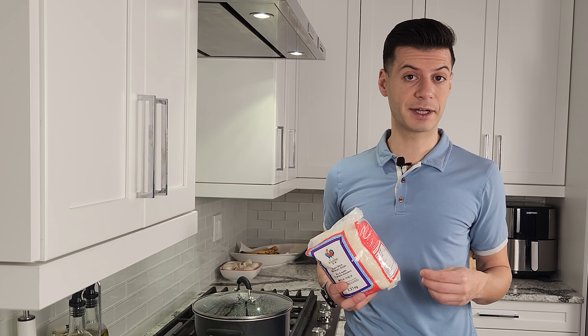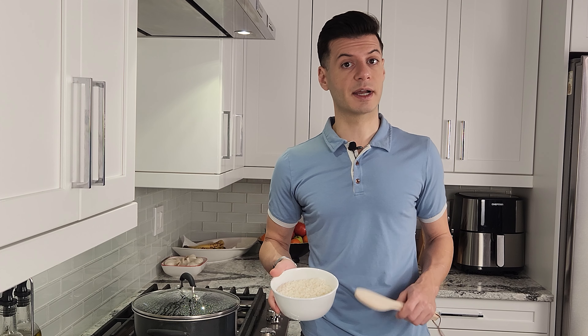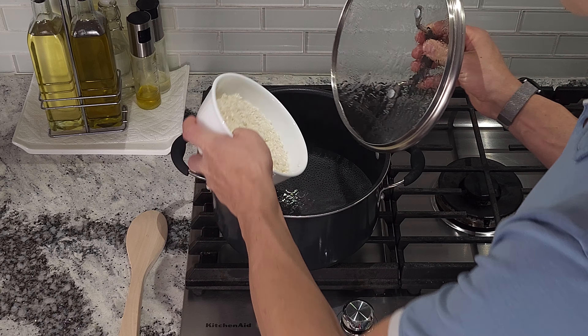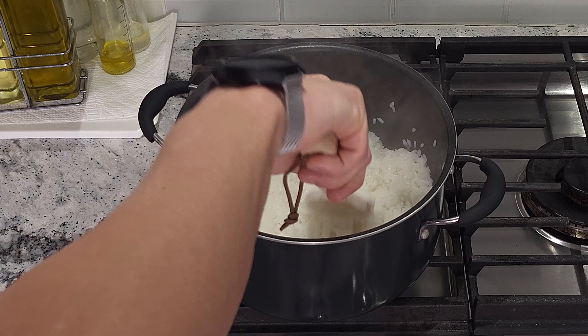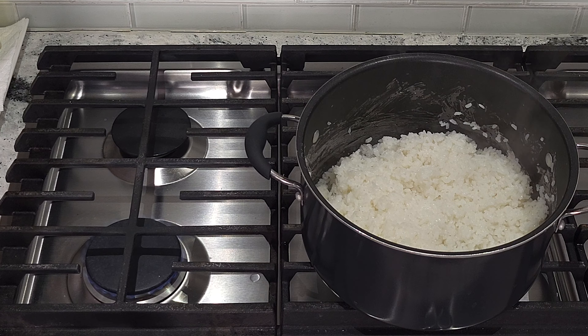I'm going to be following the package directions to make six servings of this sushi rice. I've rinsed two and a quarter cups of sushi rice and I'm going to add it to three cups of water in the pot. The package says to allow the water to come to a boil, then lower it and simmer for about 12 minutes. Then we're going to let it sit for five minutes in the pot.